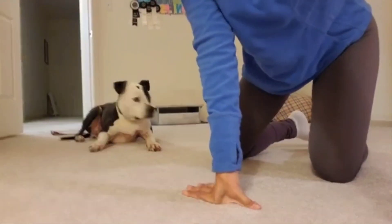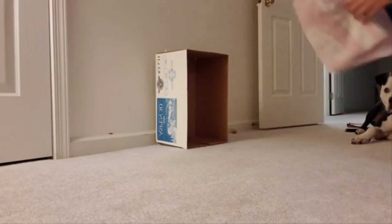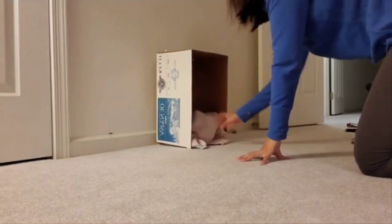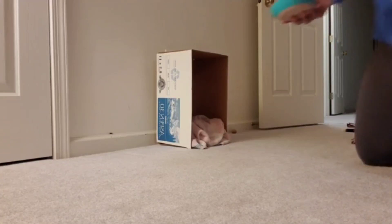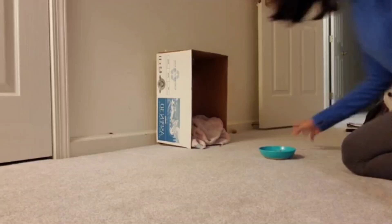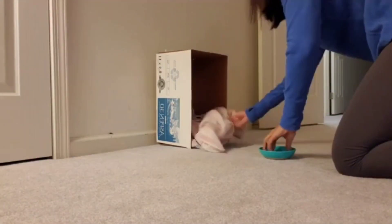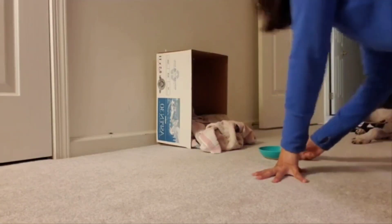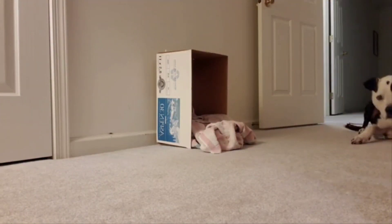I'm going to place the box against this wall and change our angle. What I'm going to do is place a towel or two into this box like a little snuffle mat, then a portion of breakfast goes into the towel. If you want, you can put another towel on top if your dog is good at snuffling, and then add a few more kibble or treats.